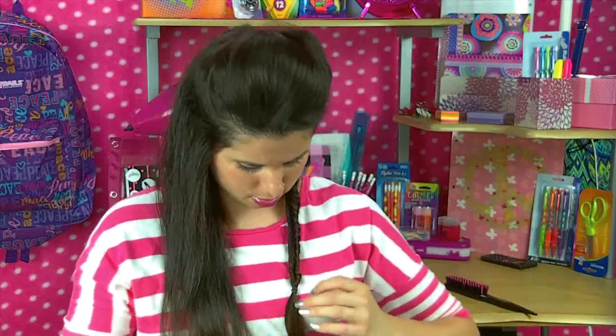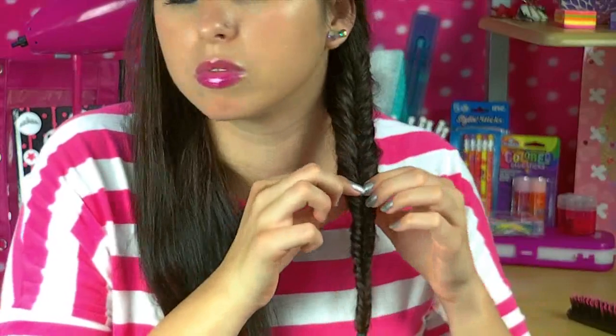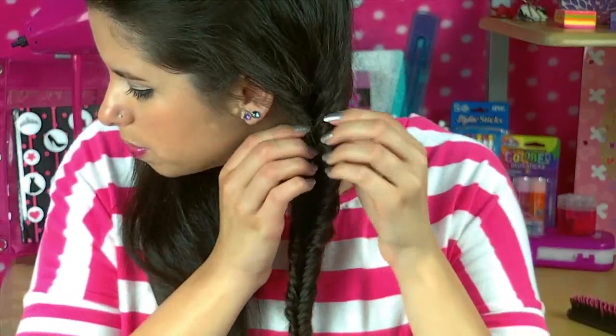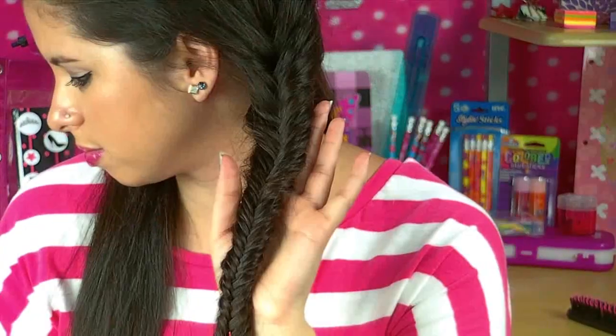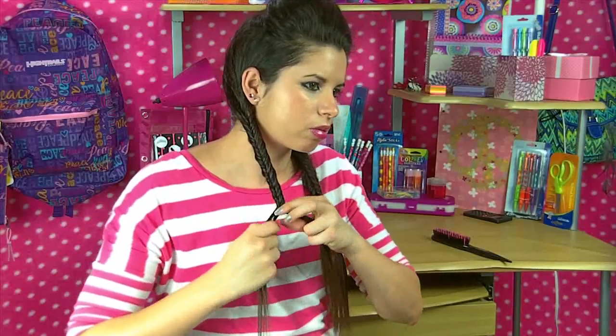After you're finished fishtailing your braid, you just want to secure it with a ponytail ring or a rubber band, and tug at it a little bit to make it look a lot thicker — and it looks so much cuter. Then you want to repeat the same steps on the other section of hair, and that is all for this fishy pigtail look.